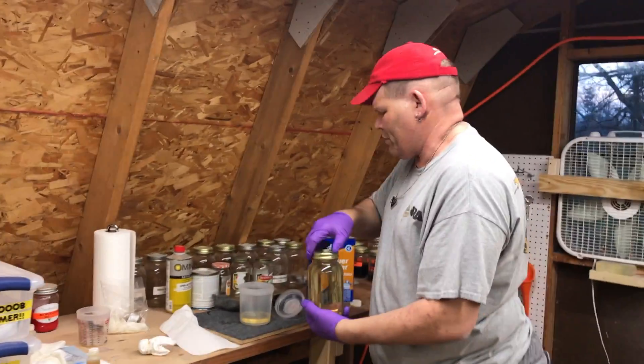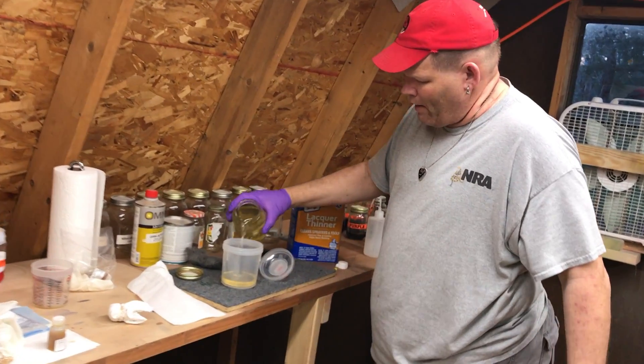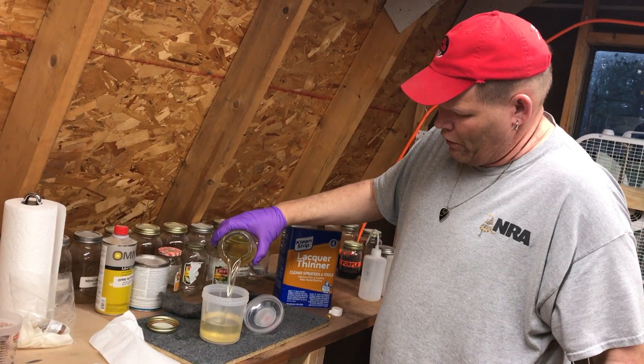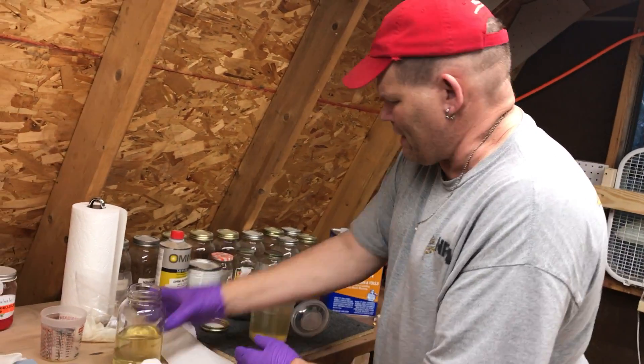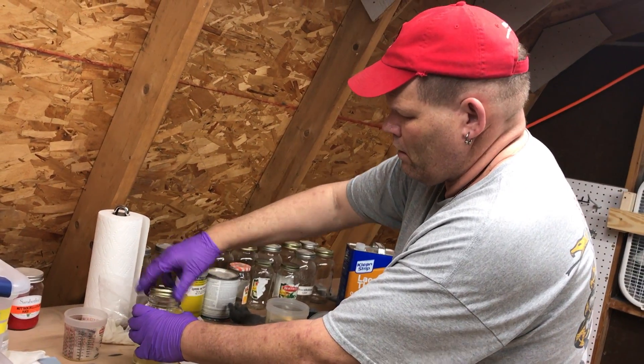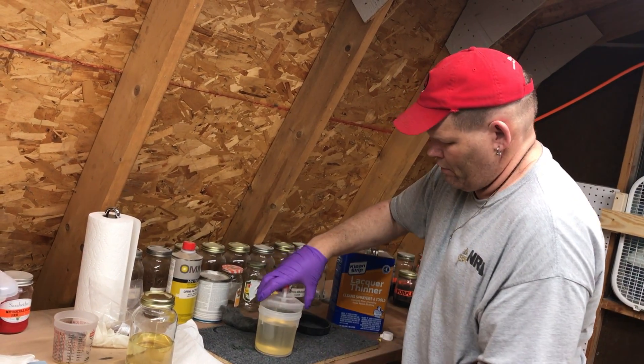I use the 3M PPS system — I've got my respirator off right now so I can show you this. This is a 22-ounce spray cup. Same kind of stuff they use in automotive. We just use it specifically for spraying our nitro.